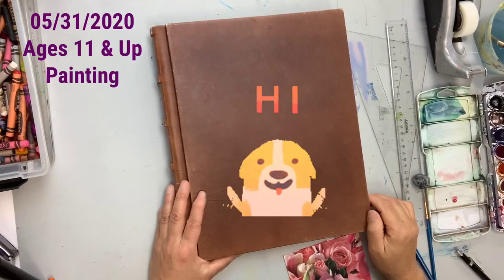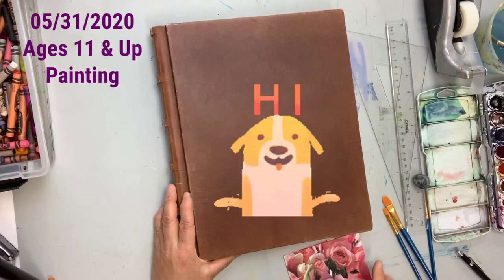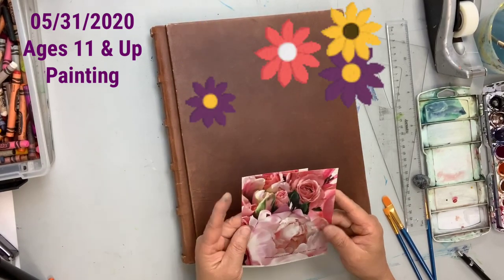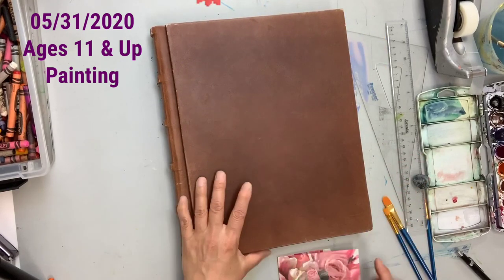Hi, this is Mrs. Yoon from JR Studio. Today I'm gonna teach you how to draw and paint flowers. I paint a lot of flowers once, a long time ago.